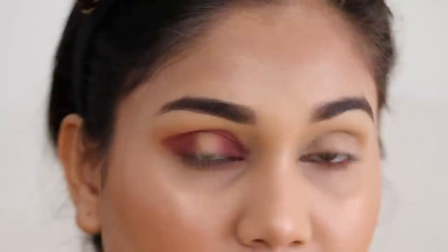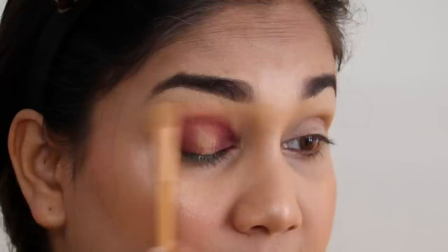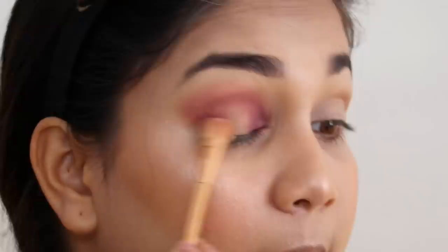I am experimenting on this channel, so let me know what type of content you like and I will try to create more of that. I know new and affordable reviews are your favorite, but do tell me. You can see how beautiful this blend is — it is very good. Now I will move to the center of the lid.